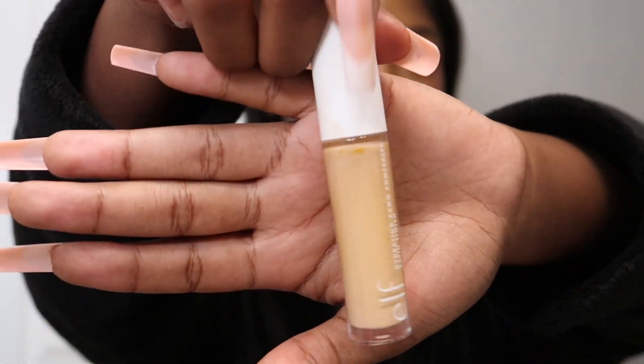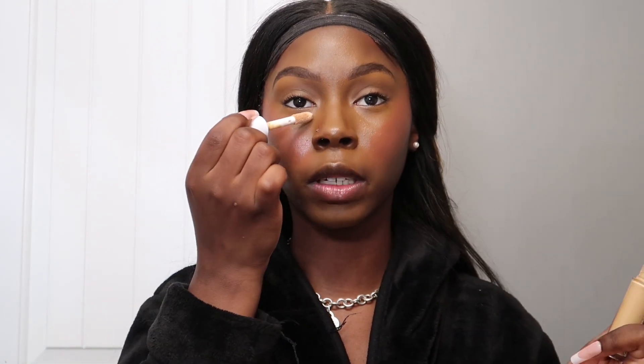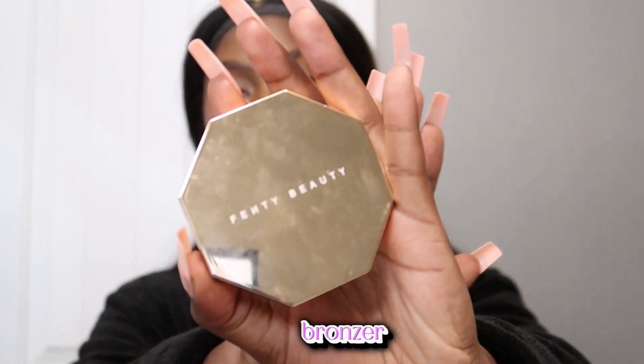I'm going to take a concealer brush and redirect the blush so it doesn't go too far up. Then I'm using the Elf Hydrating Camo Concealer in shade Medium Neutral — this is great if you want an extra highlight or to blend the concealer into the blush. Just a little dot here and there, nothing more. Then I'm taking the Fenty Beauty bronzer in Thick Mint with an angled brush to lightly bronze the face — very, very light because we just want something soft for summertime.